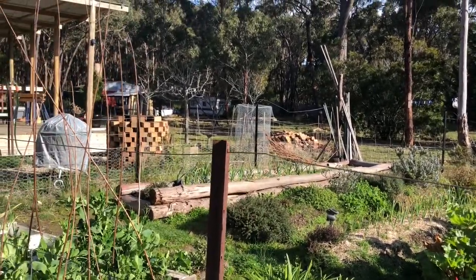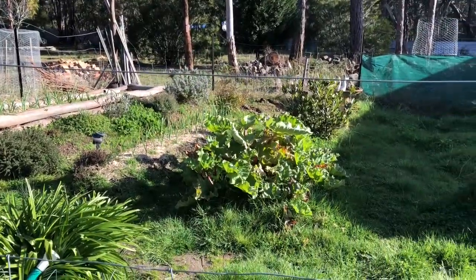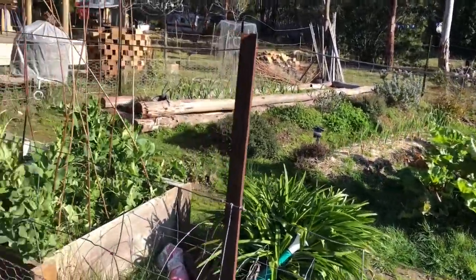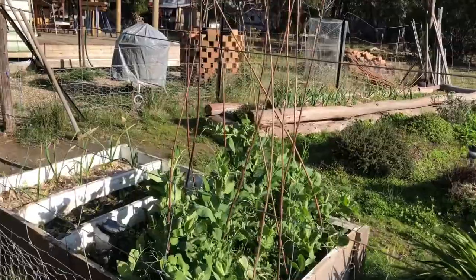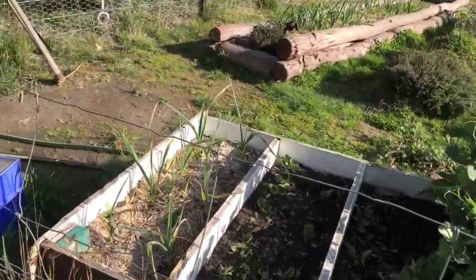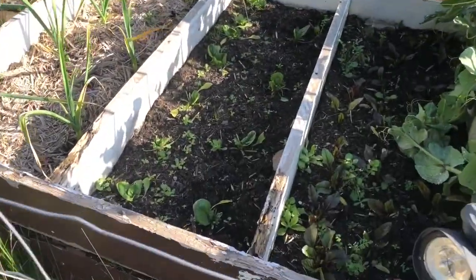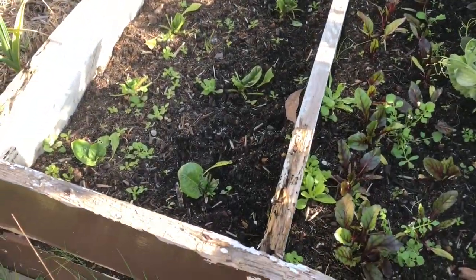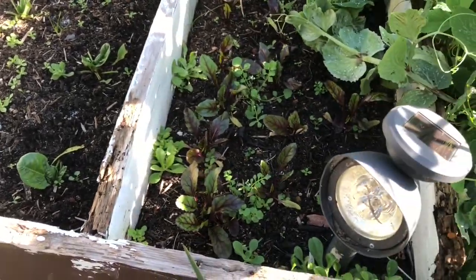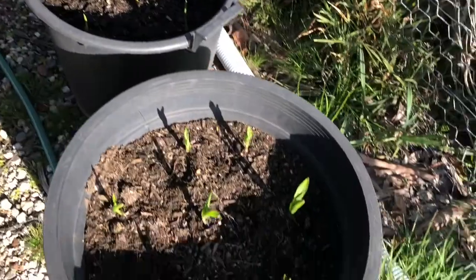Hello people, it's a glorious day here. Just checking out the veggie garden, your bub's going well. Some of the peas, got heaps of garlic going. Got some spinach, English spinach and some beetroot. And we've got garlic growing in the pots.